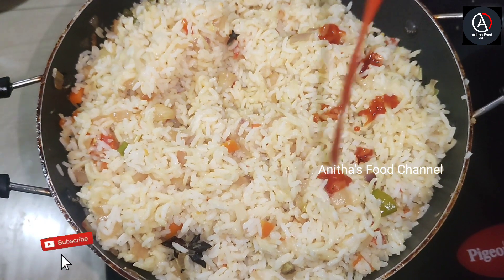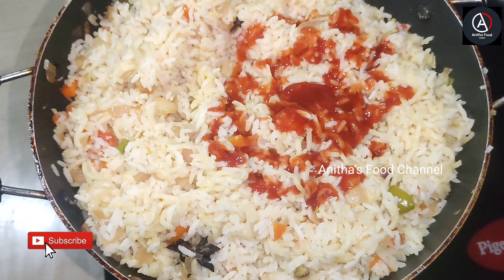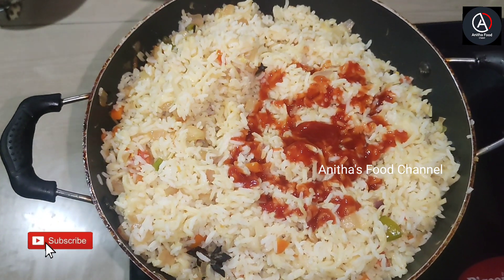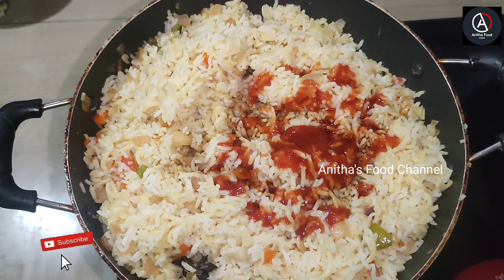This ketchup has a good taste of soy sauce. We have to mix the mustard. Let's put it in the bowl.